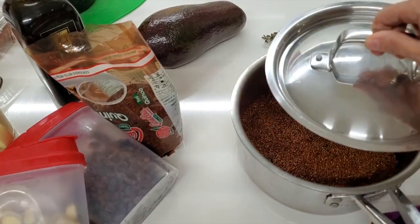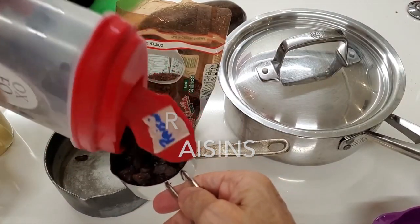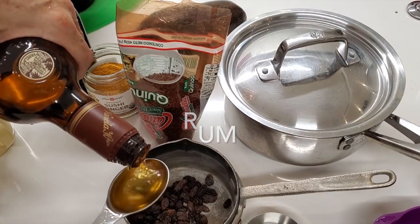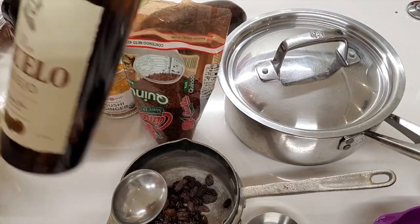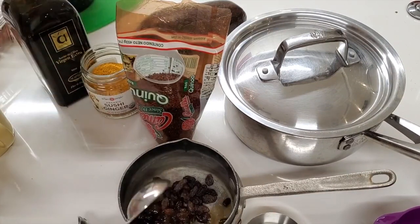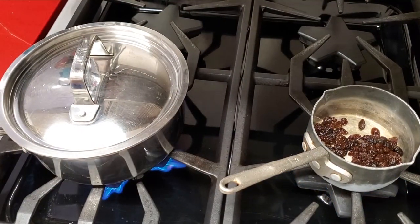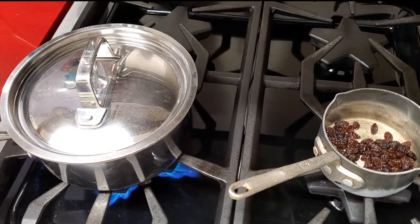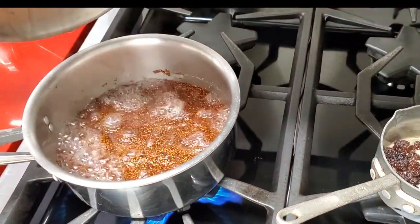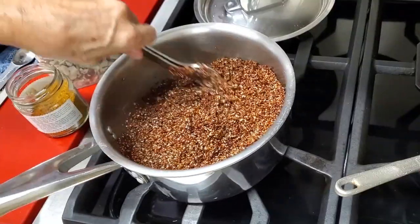We're gonna place a cup of quinoa with a cup and a half of water and half a teaspoon of coconut oil. In another pot we're gonna add a quarter of a cup of raisins and two tablespoons of rum. We're gonna place them in the heat — this is gonna hydrate our raisins and it's gonna bring a lot of that beautiful flavor. If you don't want to use alcohol you can just use orange juice. Once that water starts boiling, cover the pot and leave it there for 10 minutes.